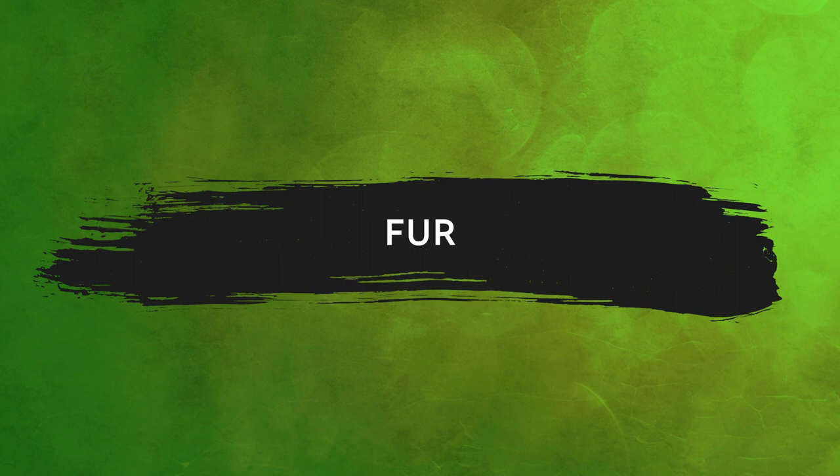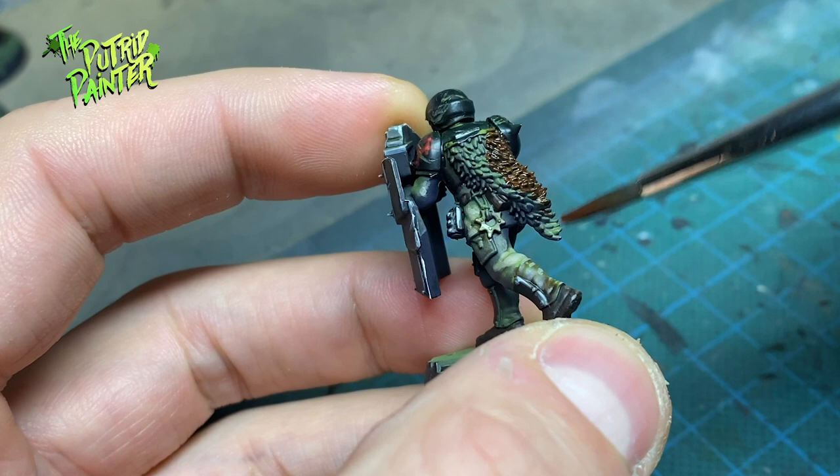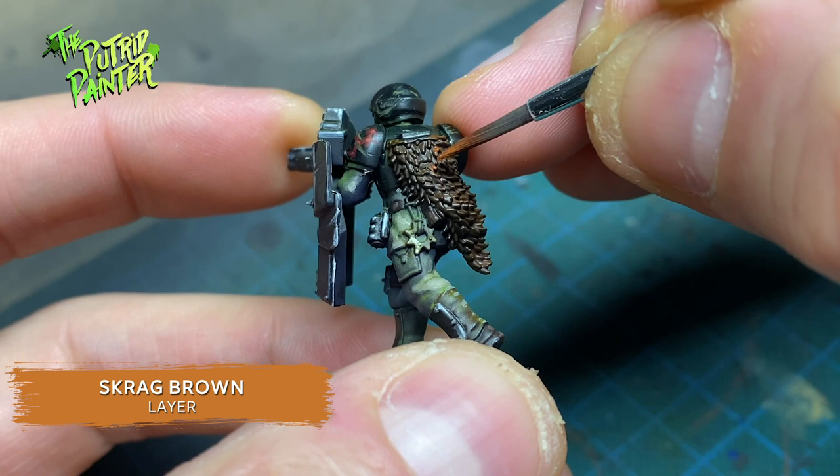Some of the guardsmen have these comfy looking fur rags. I paint these with Gorgrunta Fur, dry brush on some Skrag Brown, and dry brush on some Death Guard Brown for the highlight.